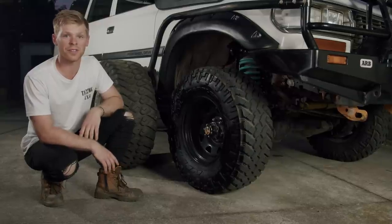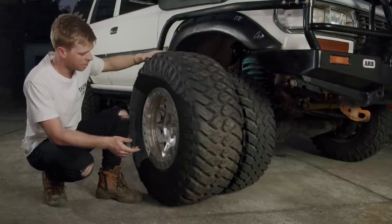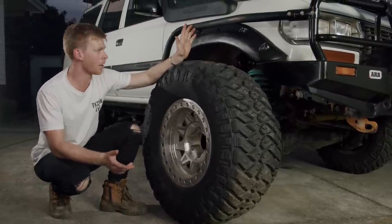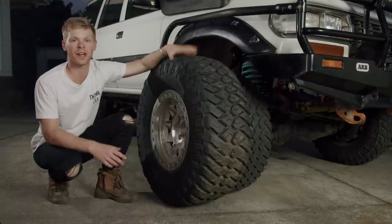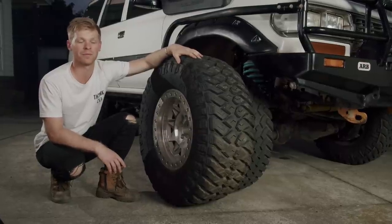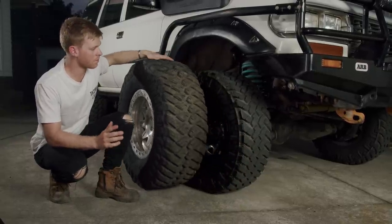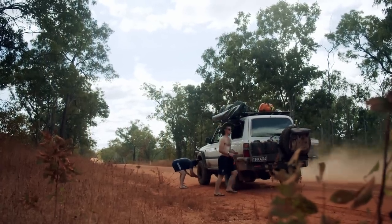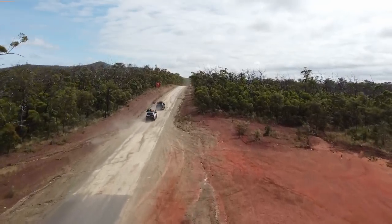Last year I treated myself and we got a set of 35s. I wanted to go down the beadlock path, so these are Dirty Life aluminium beadlocks — a Neg 38, big offset, big tyre. They're my play set for around here when I want a light setup and to really tackle some tough tracks. Earlier this year we tackled Red's track in Telangie State Forest — aired down to 8 PSI, absolutely awesome. In saying that, there's no track I wouldn't tackle with the 33s, and we took these up to Cape York. We did the Teletrack with them — being the 33-inch they kept us on the legal side. It's respectable on the road, no issues at all on the Telly with these tyres.